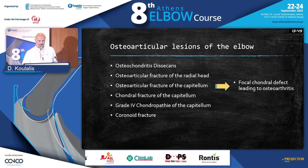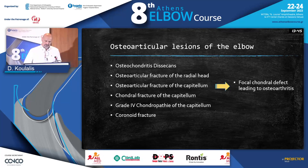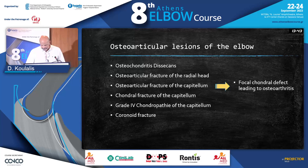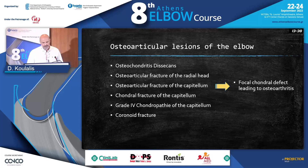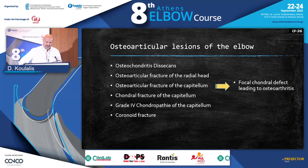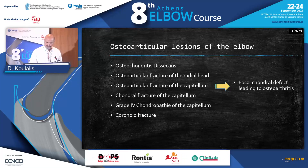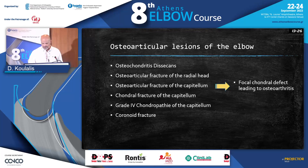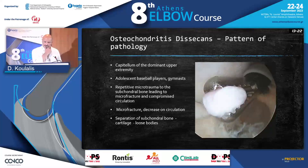Basically what you can do is treat osteochondritis dissecans. As you saw earlier, I'm going to discuss two or three more options. You can treat fractures of the radial head, as you saw, and the capitulum — not easy, but it can be done. Chondropathy of the capitulum — not easy, but it can be done. Coronoid fracture — difficult. So basically what you're doing is treating focal defects.